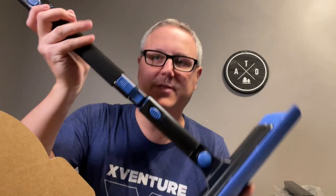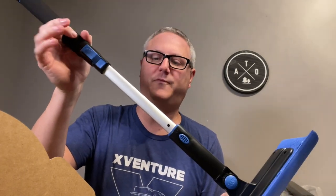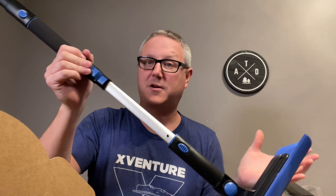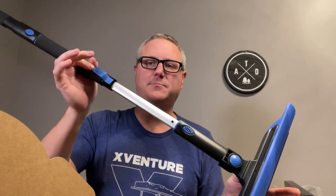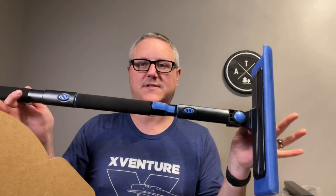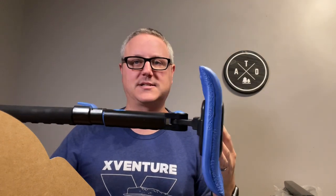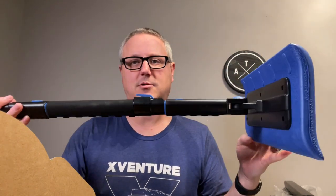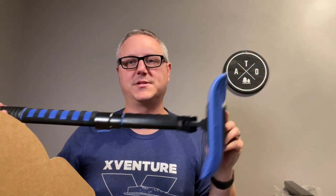Another really nice thing about this is that it is extendable. So if you need the extra foot of reach to get across a bigger vehicle or a lifted vehicle, push in this button, extend it out, locks in place, and you've got a little bit of extra reach. Otherwise you fold it down, saves you a little bit of space when you're packing it up. When you are pushing or pulling snow with this, you can push the snow across the vehicle, or turn it over with the S-side down and pull the snow back towards you.